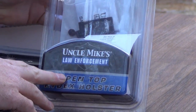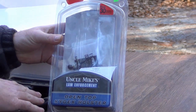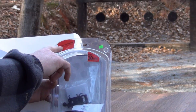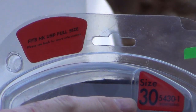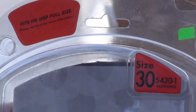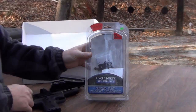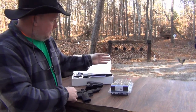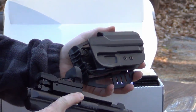We found this Uncle Mike's Law Enforcement open-top codex paddle holster. This one says it fits the HK USP full size. It's size 30, part number 5430-1. If you happen to be looking for a holster for your 22/45 Lite, we picked this one up. I wanted to be able to leave the red dot sight on it and everything.